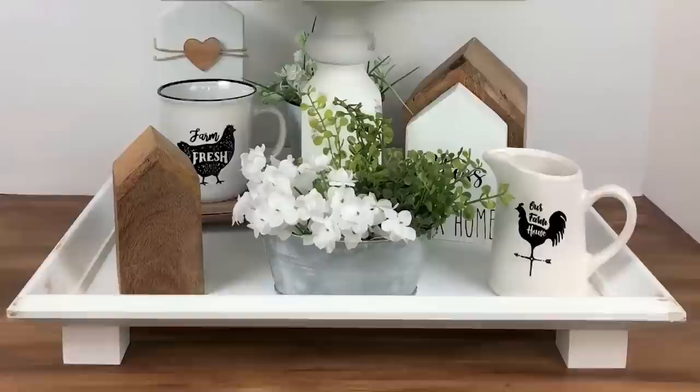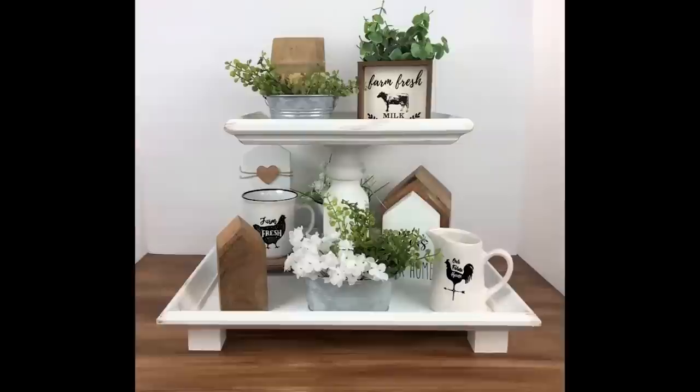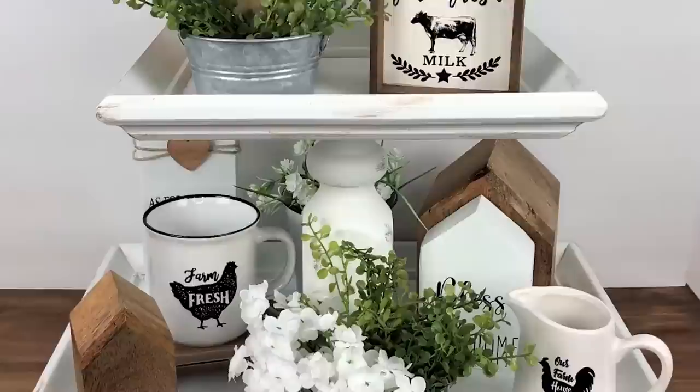I absolutely love how this tiered tray turned out. It is gorgeous — it's like one of my favorite decor pieces I have made in a long time.